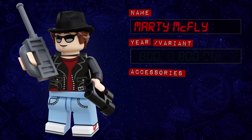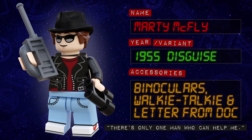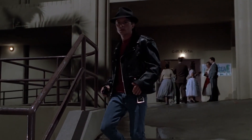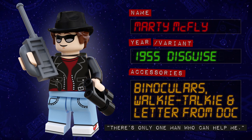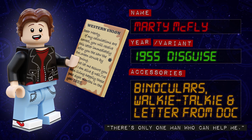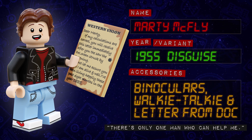Heading back to 1955, we have Marty McFly in the most inconspicuous disguise ever. He has a brand new dual-moulded combined hat and hairpiece, a new printed headpiece with dark sunglasses, and a new printed torso showing the leather jacket over his red t-shirt. Even this far into the trilogy, Marty is still wearing the same shirt, jeans and trainers from the first movie, so I've reused the legs I originally created for the 1985 version in Series 1. He's also fully loaded with accessories — not only does he have a walkie-talkie and binoculars, but this Marty also has a printed 2x3 tile for the letter Doc Brown sends him from 1885. Because he already has so many accessories, I haven't given this Marty an extra hairpiece, but you could always swap in the spare one from his 2015 minifig.